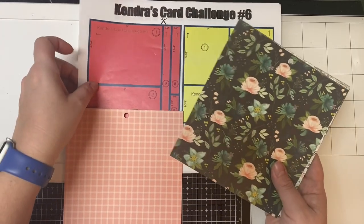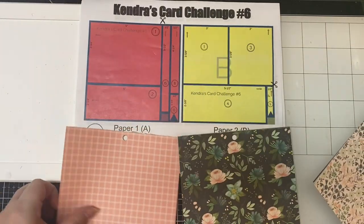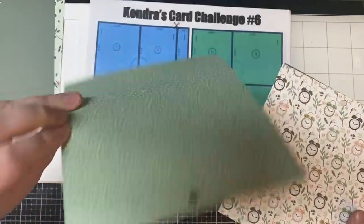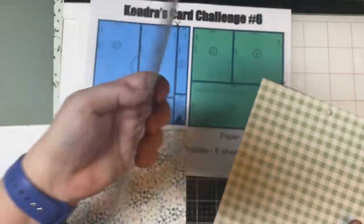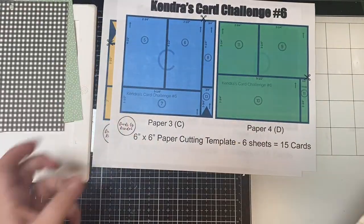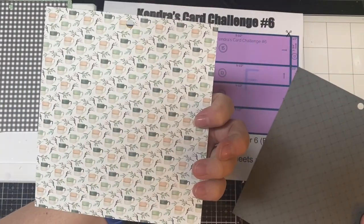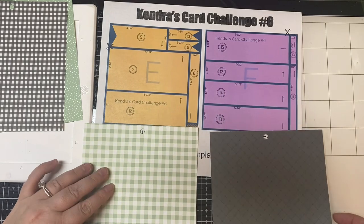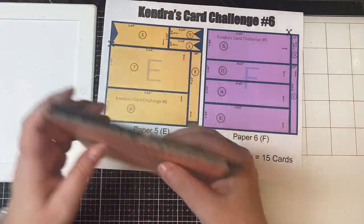For paper A I'm using peach checkered paper with a mint flower pattern on the back. Paper B is the floral pattern with the black background again. Paper C is the floral pattern with mint green and white dots. Paper D uses the pattern with the clocks, with black and white checkered on the back. Paper E is the mint green and white checkered pattern with coffee mugs on the back. Paper F is the dark gray pattern with the leaf pattern on the back. Off camera I cut all the papers, sorted pieces into cellophane bags, and used more 12 by 12 paper for layers.